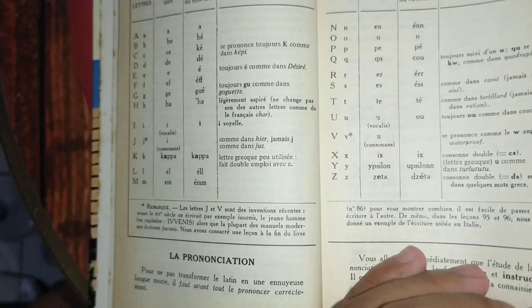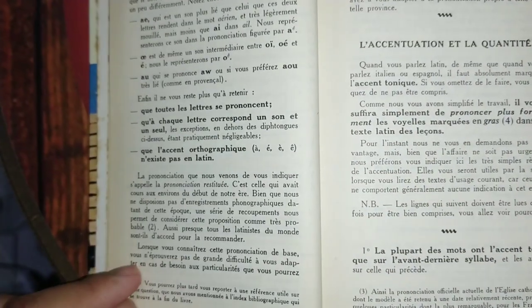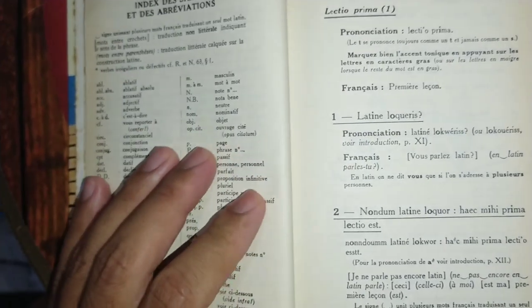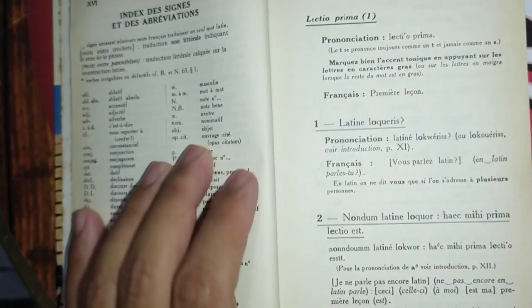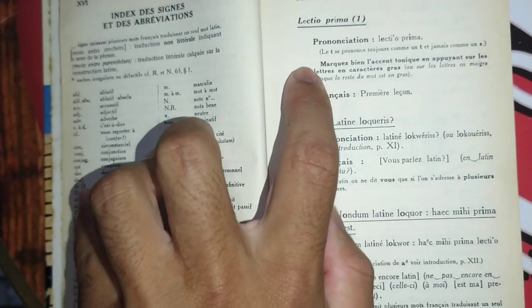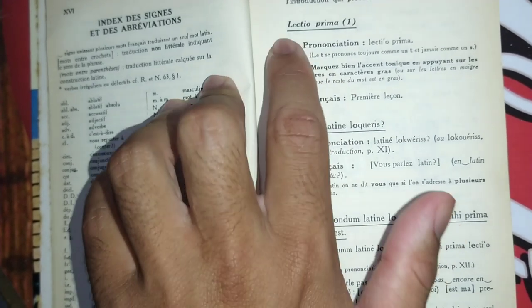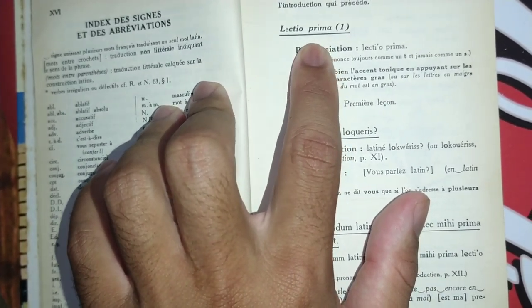They're going to give us instructions on how to pronounce each word and how the alphabet works. Right after that, we start lesson number one — "Lectio prima." So they give us the name of the lesson in Latin.